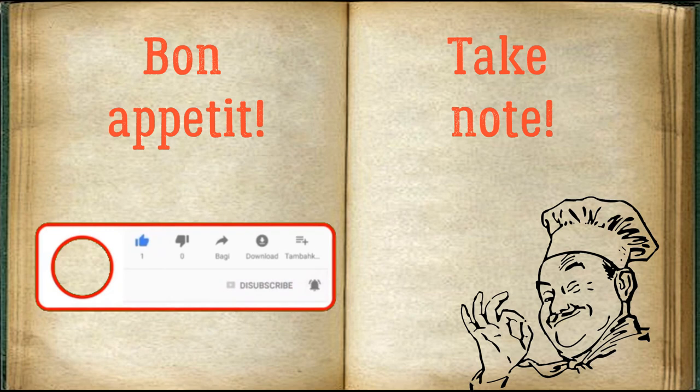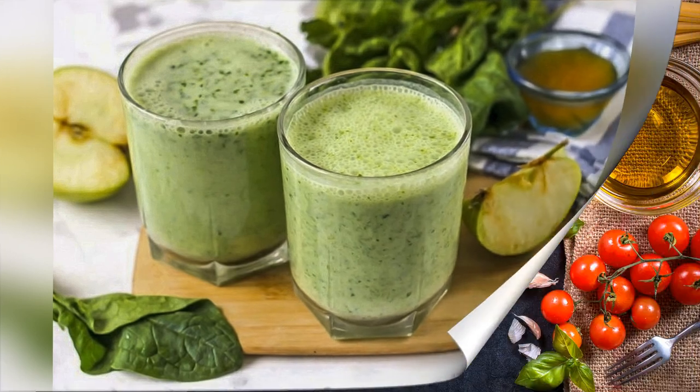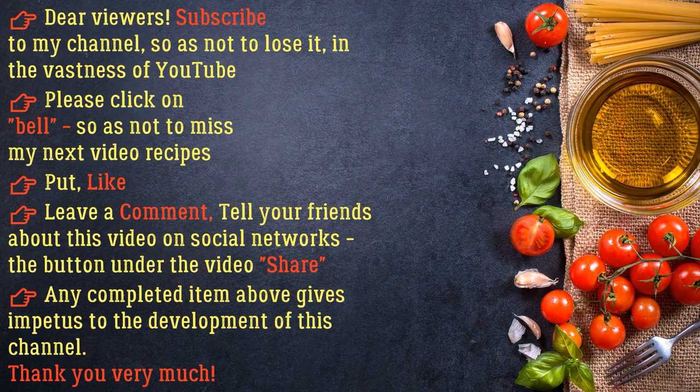Bon Appetit! Dear viewers, subscribe to my channel so as not to lose it in the vastness of YouTube. Please click on the bell so as not to miss my next video recipes. Put a like, leave a comment, and tell your friends about this video on social networks. The share button under the video gives impetus to the development of this channel. Thank you very much.